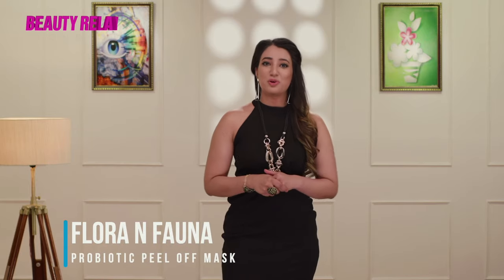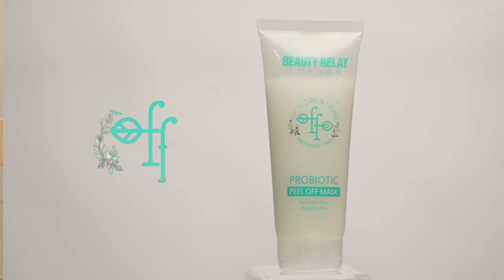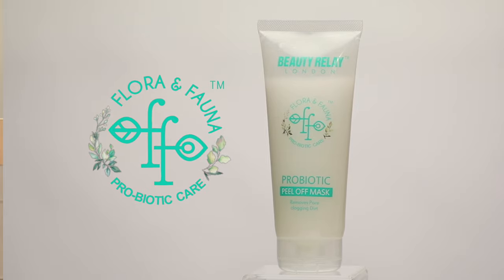Peel-off masks assist in removing wrinkles and stress lines, so get ready to delight your senses and nourish your skin with Flora and Fauna Probiotic Peel-off Mask by Beauty Relay.